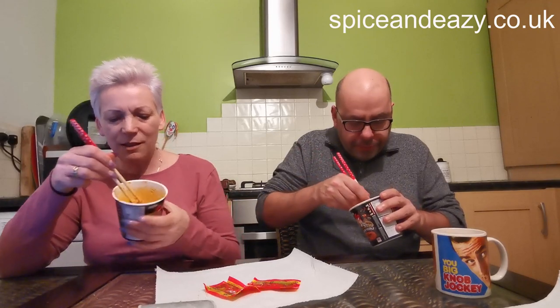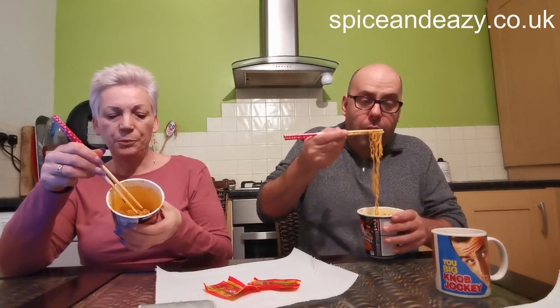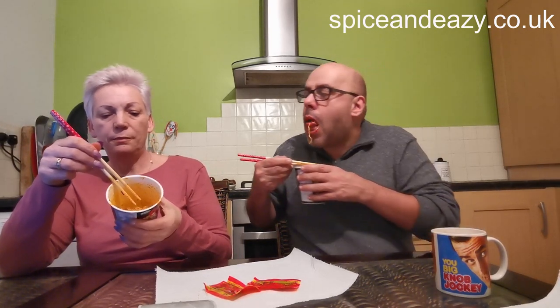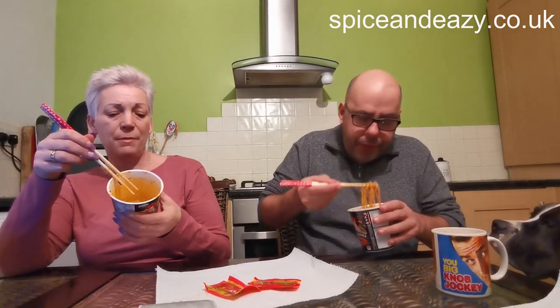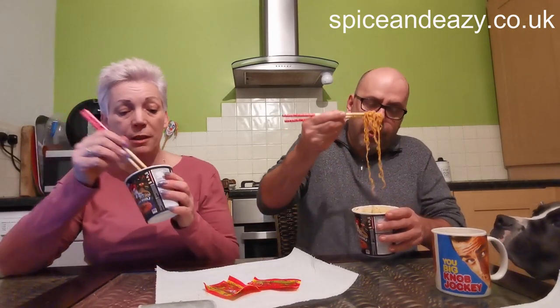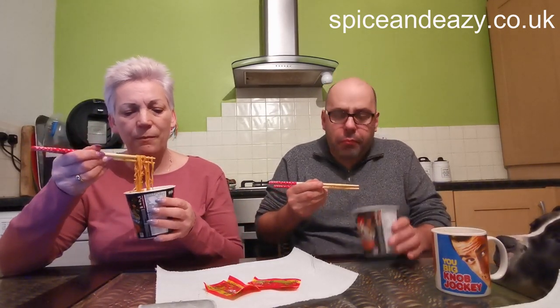Now I've had a few mouthfuls they seem slightly salty — though the taste is still nice with the heat. It says 32% of your daily sodium allowance — it doesn't tell you how many grams, but it's in milligrams so it can't be that much.